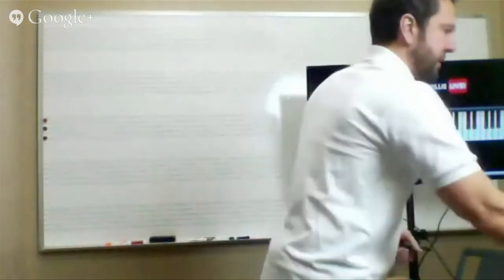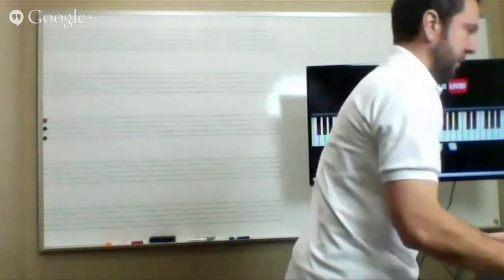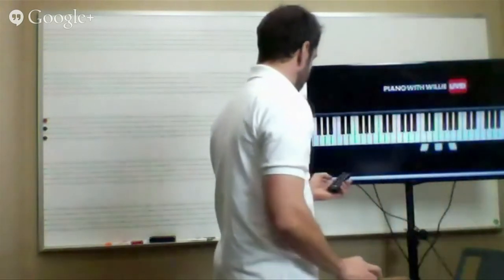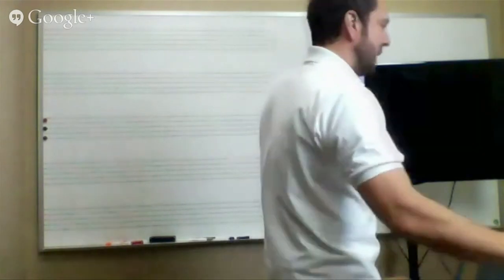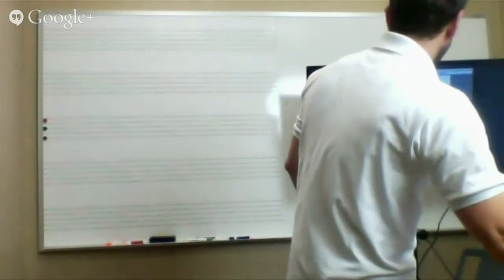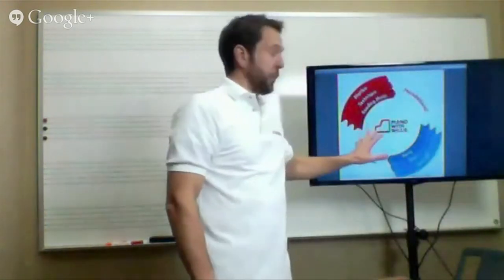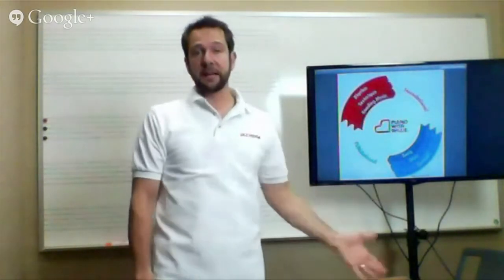Question: 'Willie, what are the daily fundamentals that will get me to play at your level?' Let me get into this. This is our Piano with Willie method, and this method has been designed specifically to bring your level up.